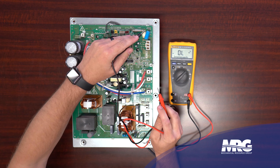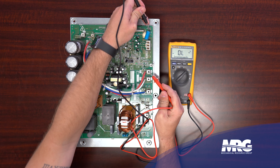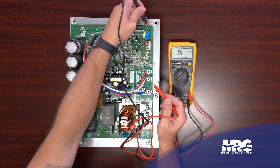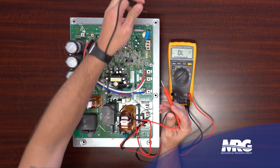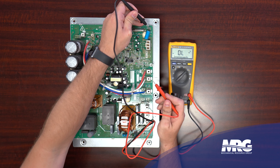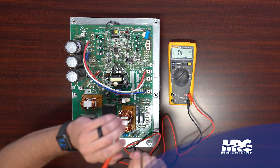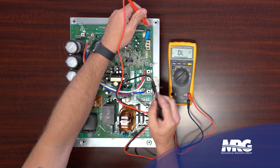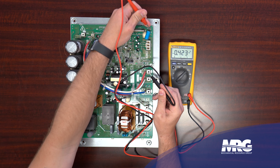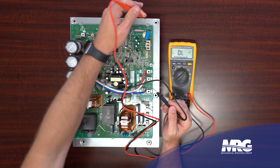That one checks good. Now move to the N terminal. Put the black lead on N, then take the red lead and put it on U: OL, OL, OL - looks good. Black lead on black terminal, the result should be OL, OL, OL. Then red lead on the N terminal - go to U: 0.4, 0.4, 0.4. That looks good.